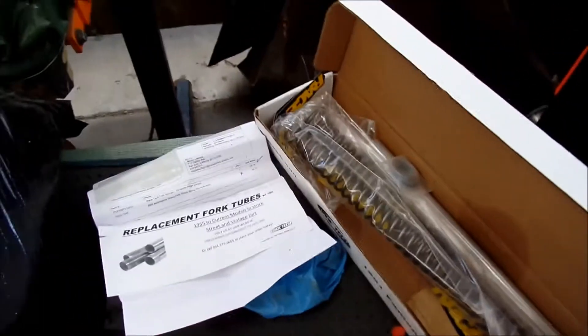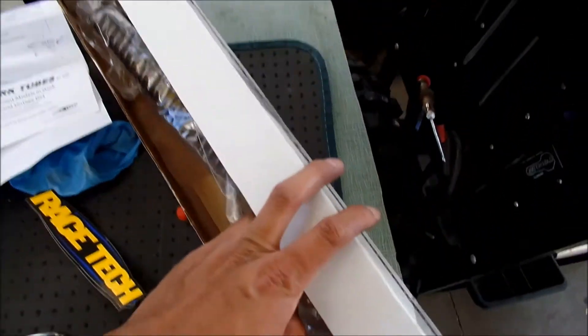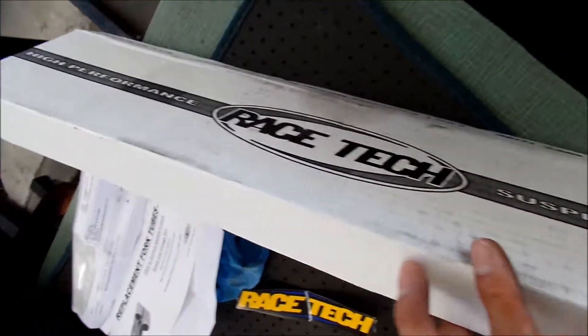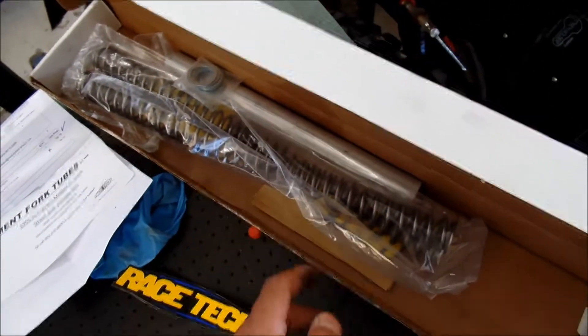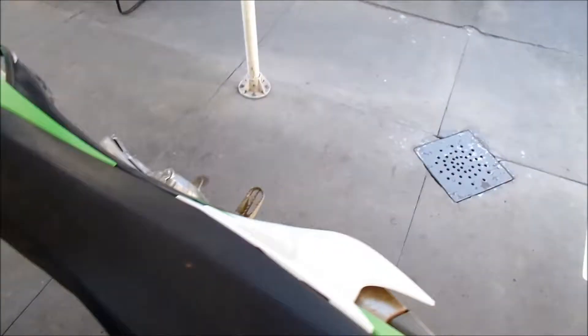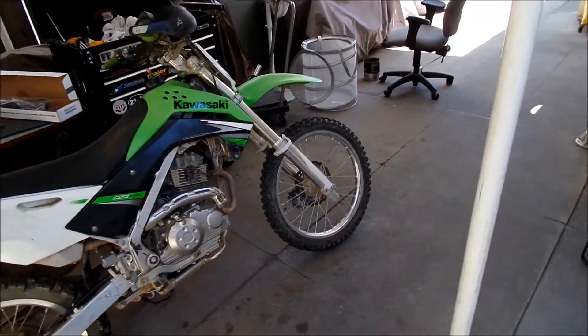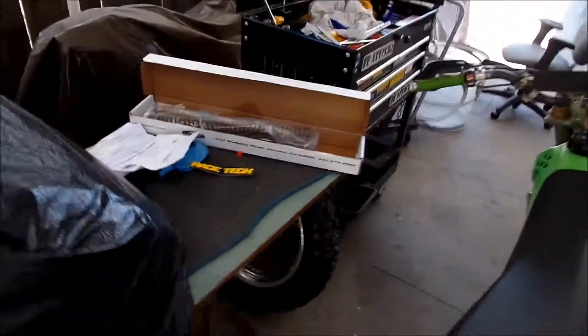Hades Omega here. I'm installing some Race Tech fork springs. I just opened the box just now. I had them for a couple days, but I'm going to install them on my KLX140L here with the KX100 and 85 forks. So, here we go.